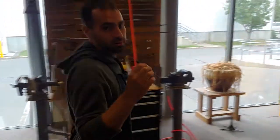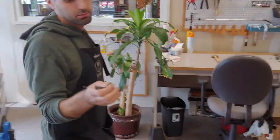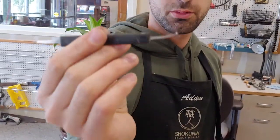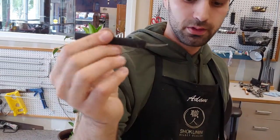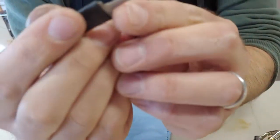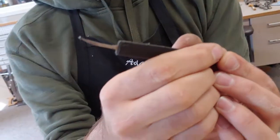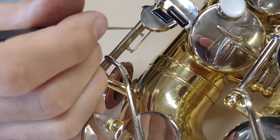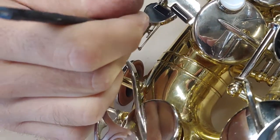My colleague Rich mentioned this in a previous video, but you can get a spring hook — they're really cheap. They look almost like a crochet needle. These actually have ends that are able to push and grab springs; there's a bigger side and a smaller side. This is just the most effective way to do it if you've got one or want to buy it. They're really inexpensive.